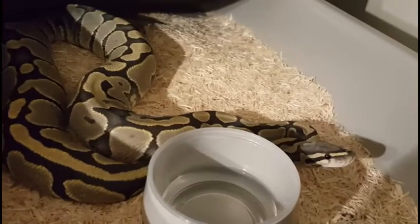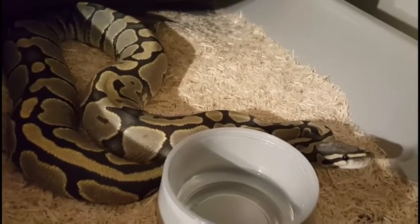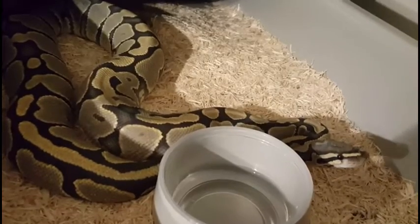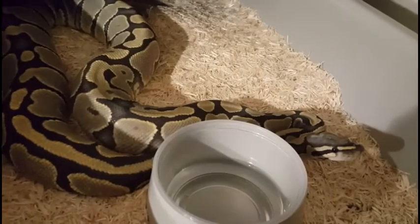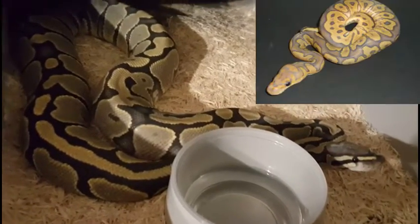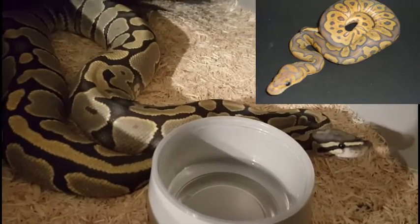And this is Hella, our ghost girl. Of course, this is a double recessive project, so it'll take quite a while. They've locked up three times, so it's looking good. She's also a nice weight and everything, but this is her first year breeding.